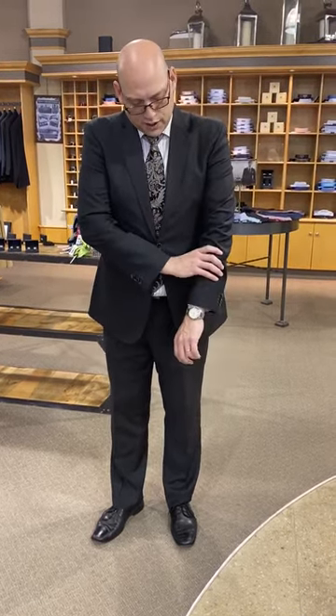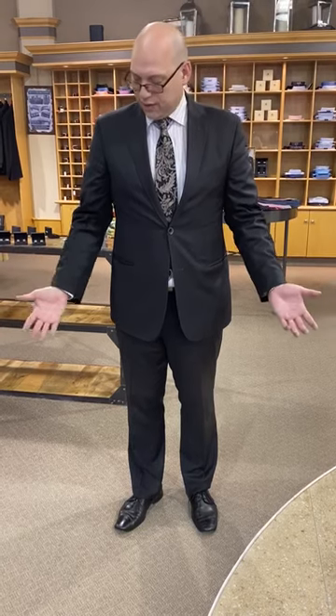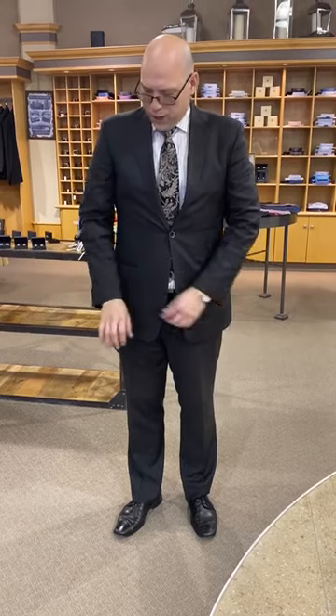Now another question is: what about the sleeve length? This is something that's a little bit questionable because it really depends on what kind of shirt you're going to wear. If you're going to wear more of a French cuff shirt, I'd suggest having the sleeve up a little higher. But generally, I like to see the bottom of the sleeve length at the flex of my wrist.